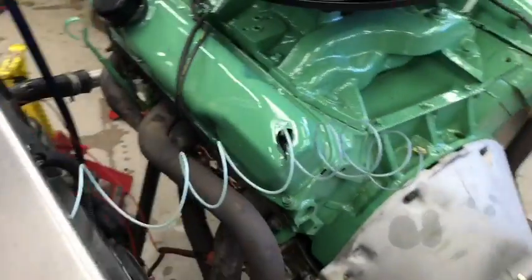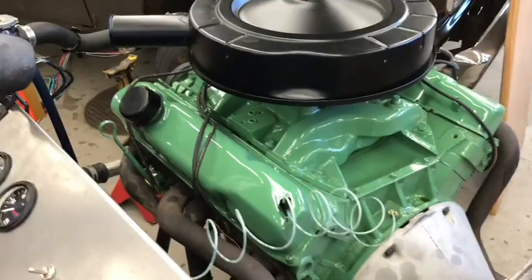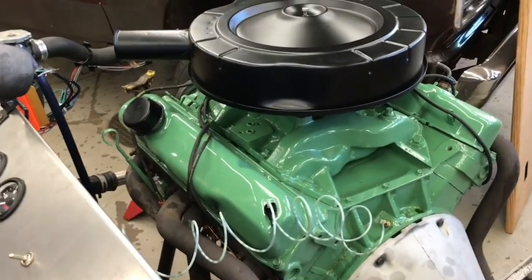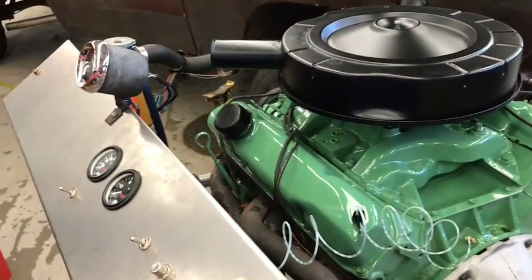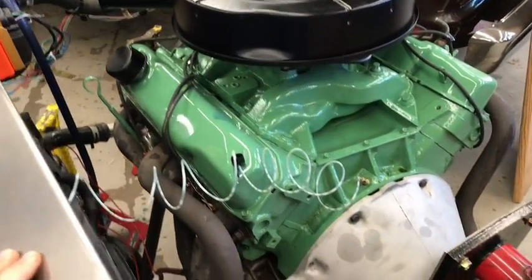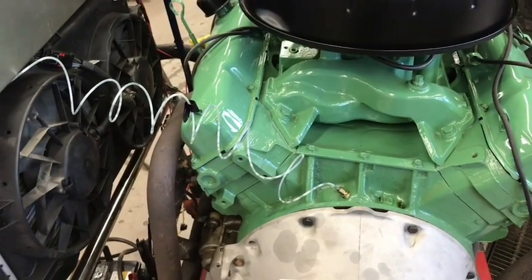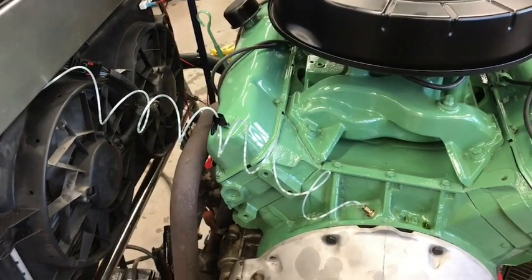It's got a Hughes cam — ended up with a mild cam — but it's got 530 lift on the exhaust and 518 on the intake. It's just too much for my stock valve train that I want to run in it. I'm going to put a comp cam in it with new lifters and valve springs.